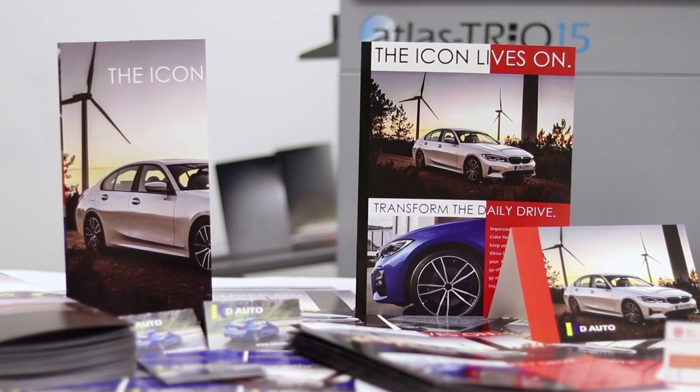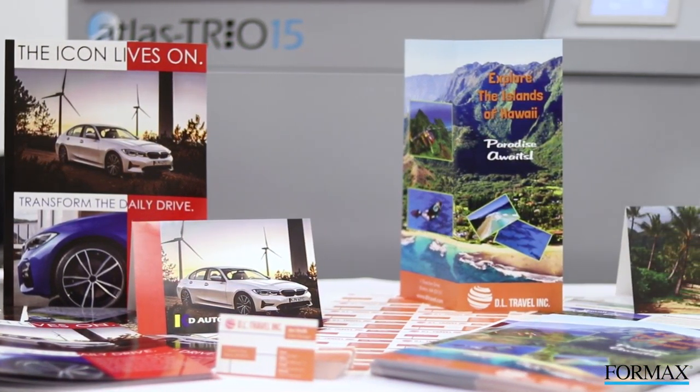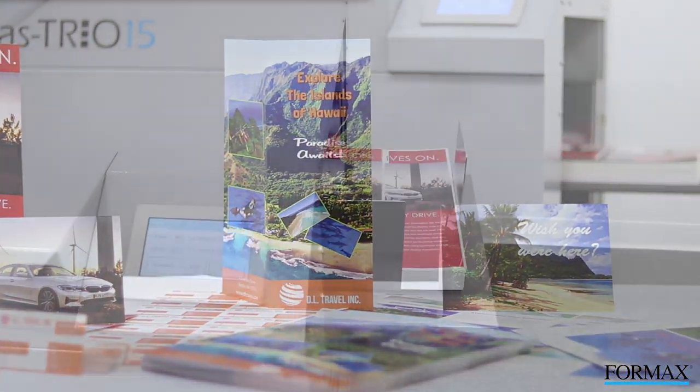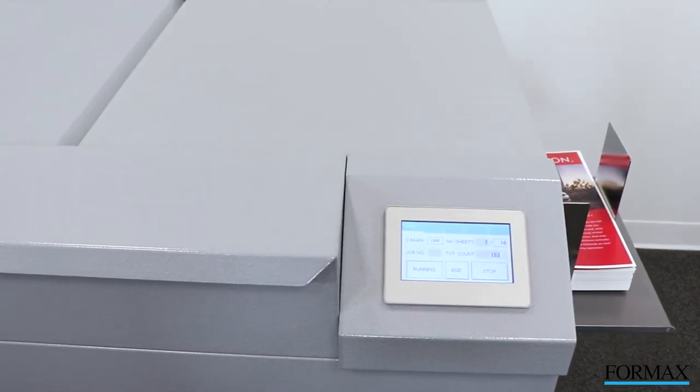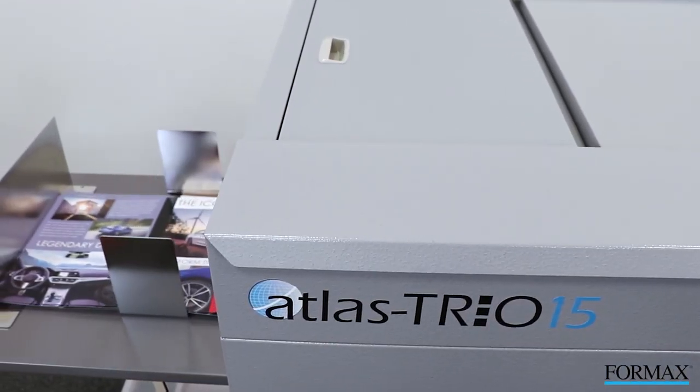Formax presents the Atlas Trio 15 multifunction slitter cutter creaser, designed for on-demand digital print finishing. The Atlas Trio 15 provides powerful, accurate high-speed slitting, cutting, and creasing in a single pass.